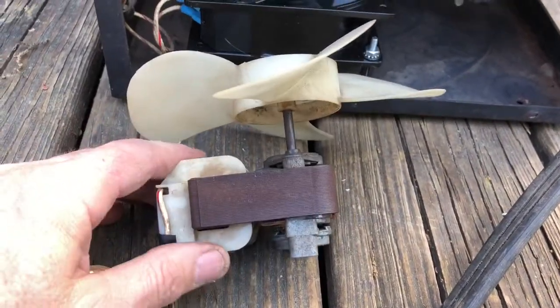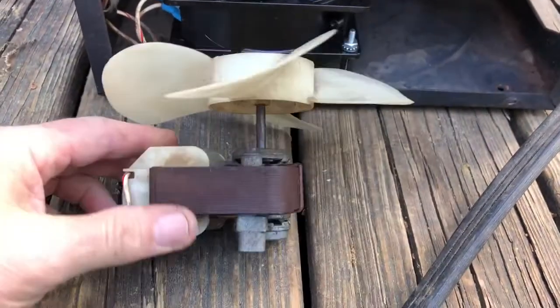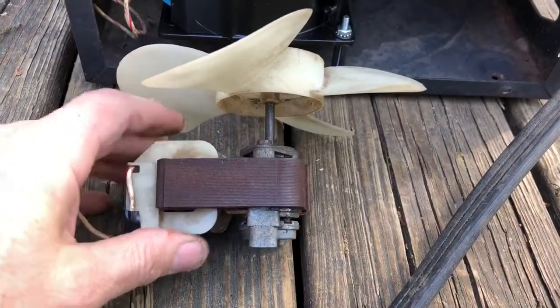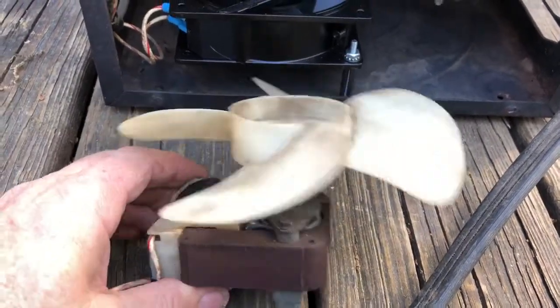So I gave Miller a call to see if I could still get one of these, and certainly they had them — it was a little over a hundred dollars for this little fan. I said let me think about it, because I didn't pay that much more than that for the welder.